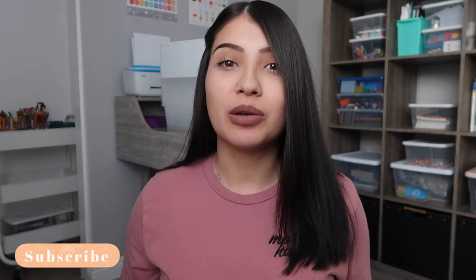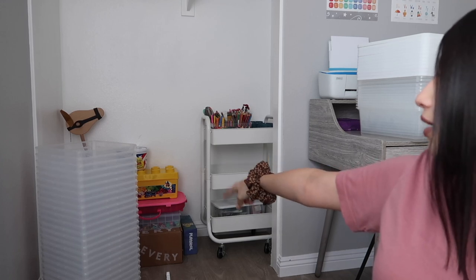Hey guys, welcome back to the Rand family. Today's video is going to be the start of a toy rotation. I'm going to take you guys into the playroom and show you how everything looks right now. My kids got a ton of toys for Christmas and I'm sure a lot of you moms can relate — the toy room is kind of overflowing. I have some bins behind me and I'm in our homeschool room right now.